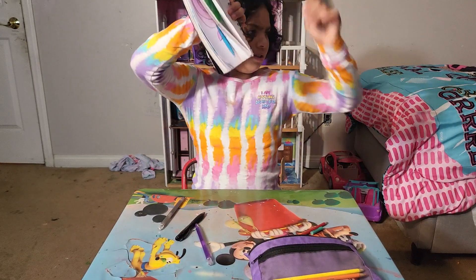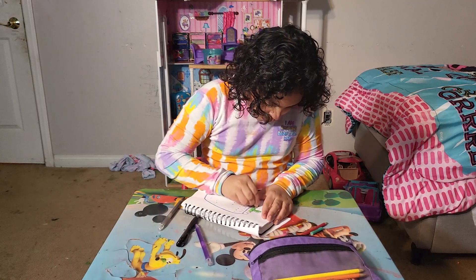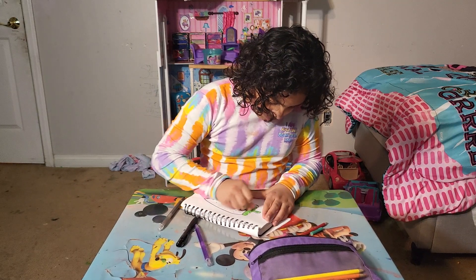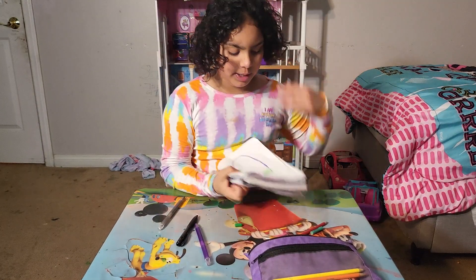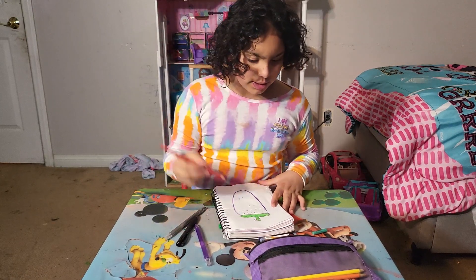This is how it looks. Okay, let's continue coloring. Okay, I'm done using green — here's how it looks. Now let me get red. Here's a red color pencil.